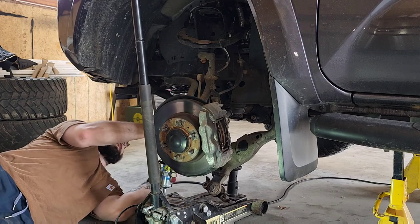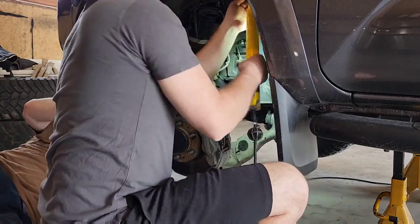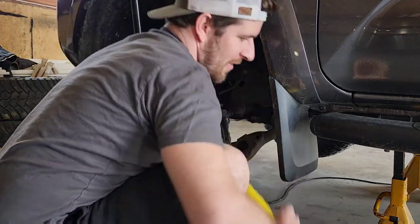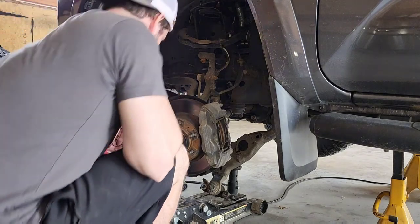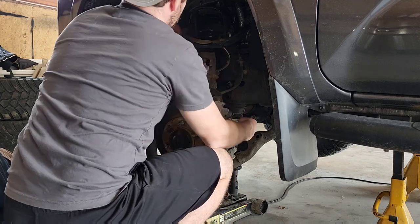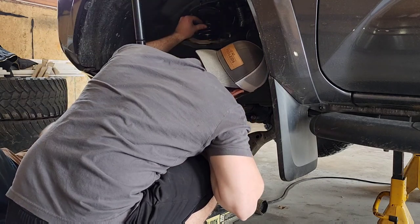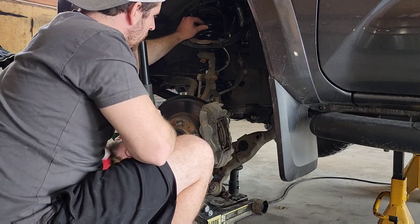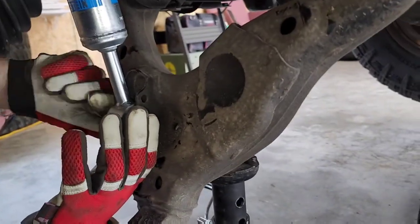Okay, so before I chuck that in here, I'm going to set this slider right here. We're just putting the bolt in the bottom of the strut there.